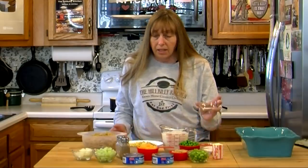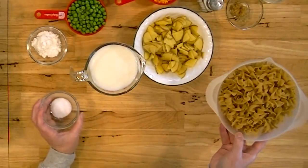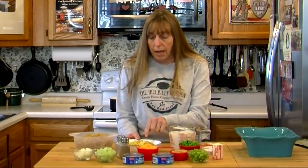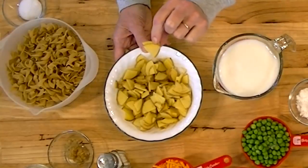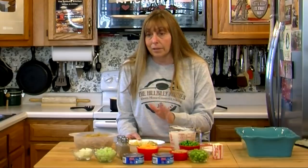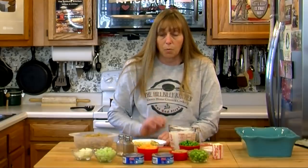Two tablespoons of cornstarch — you can use a quarter cup of flour if you like. I've got some salt for my pasta water and eight ounces of egg noodles. Salt helps keep your pasta from sticking together. I've got two cups of milk — any milk will work. And I have eight ounces of new potatoes sliced up because Alex is allergic to mushrooms. If you have a mushroom allergy or just don't like mushrooms, you can substitute potatoes — eight ounces of either, sliced up the same way. And of course some salt and pepper to season.